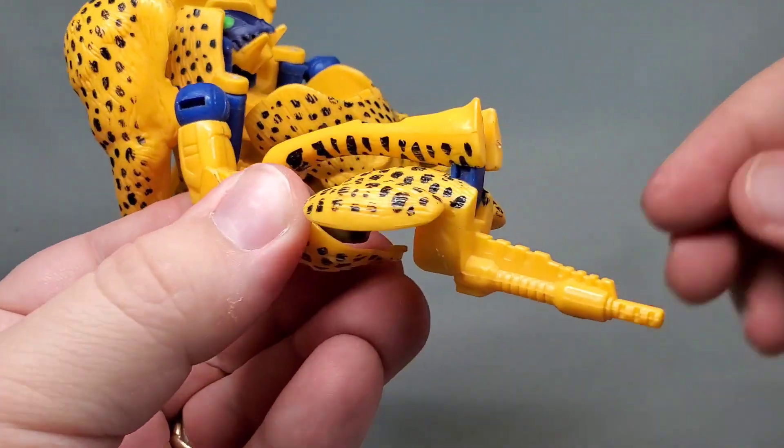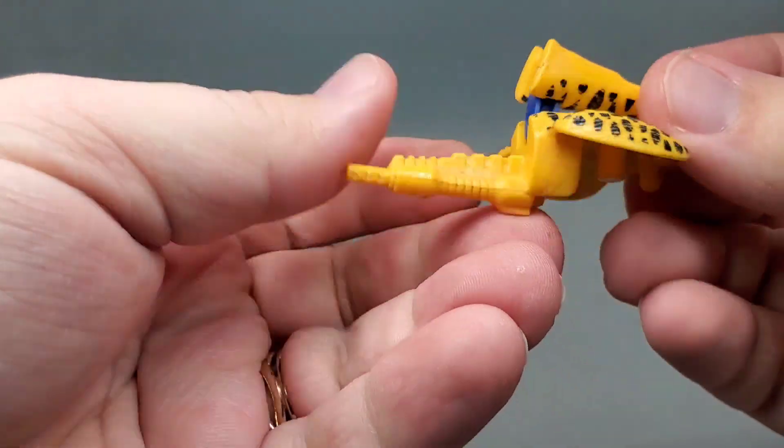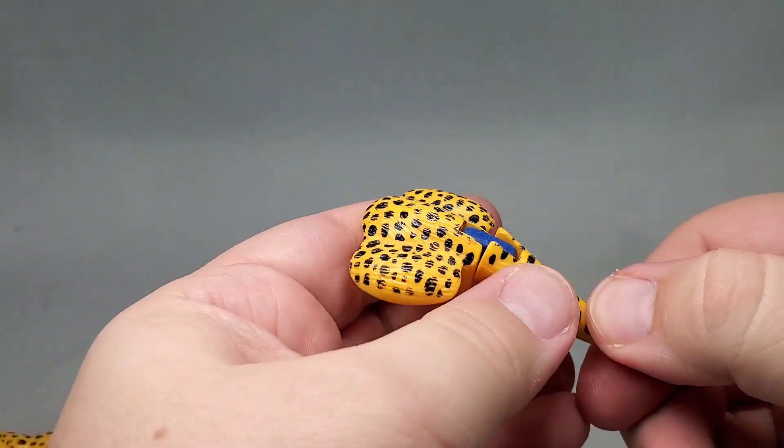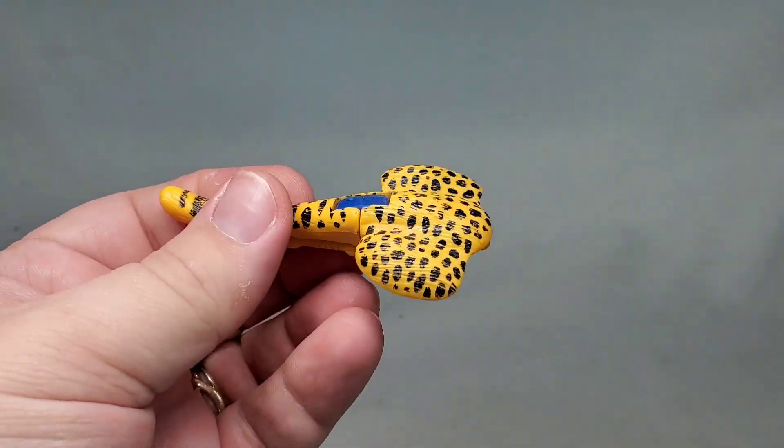He even has a waist swivel, though you've got to move the skirt armor to work it. For accessories, he comes with two weapons: a gut gun and a tail blaster. Sadly, that's the only one we have right now — I'm sure the other one is somewhere, I just don't know where.